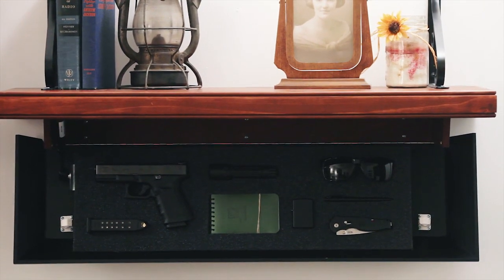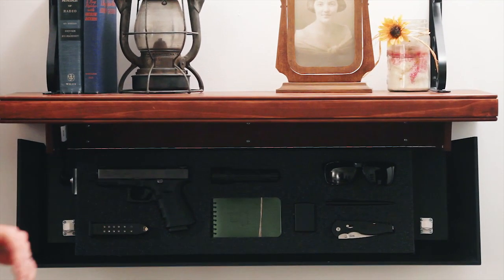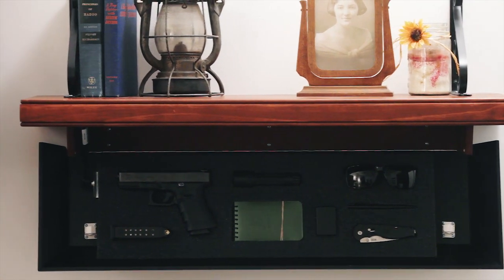And this one is housing my EDC, where you can see I've got my pistol, my lighter, flashlight, glasses, and a pen.